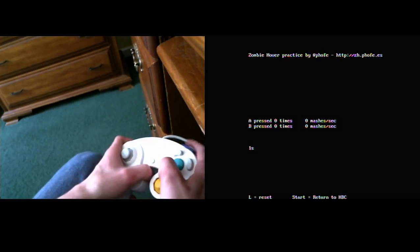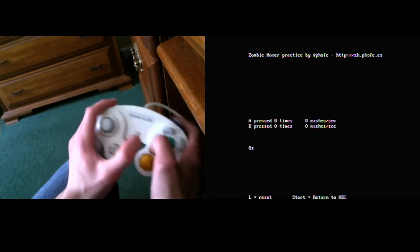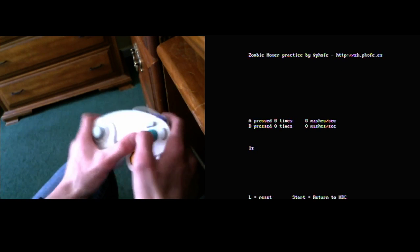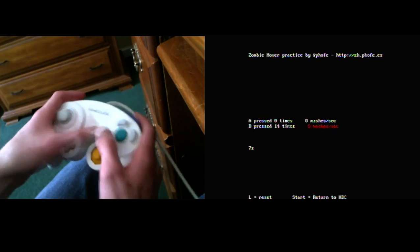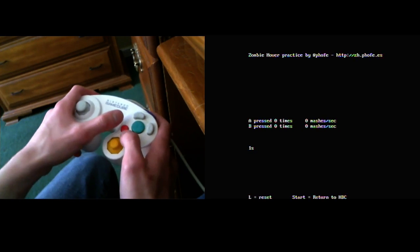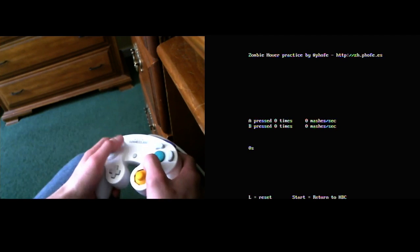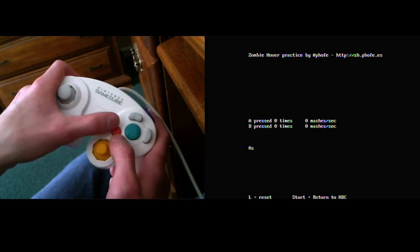The method I use to mash for zombie hovers — the one I primarily go to — is mashing with both thumbs. A lot of people know this, but a lot of people have tried it and had difficulty with it. The way I imagine most people do it is moving your thumbs to hit the B button. The way I do it is I have my left thumb on the top left of the B button, and my right thumb on the bottom right.